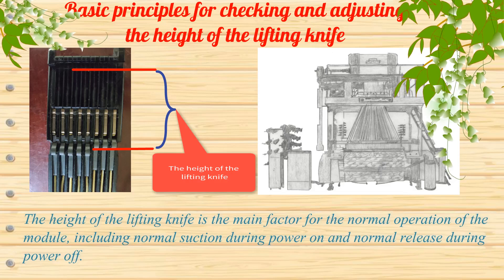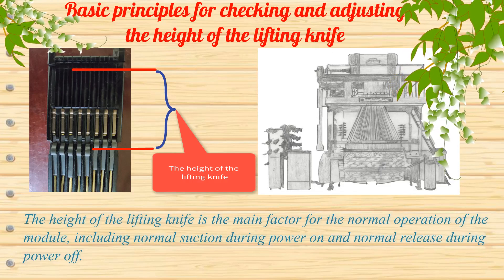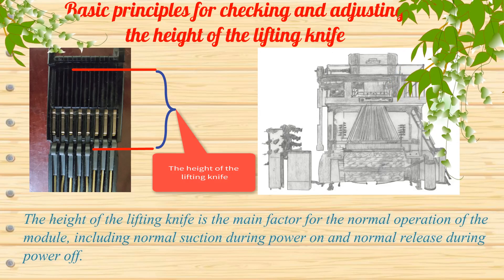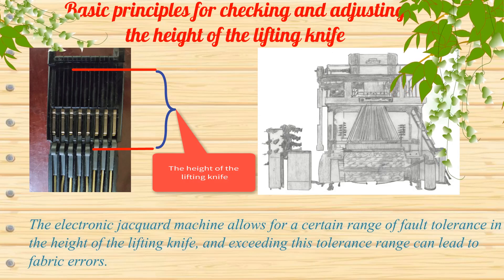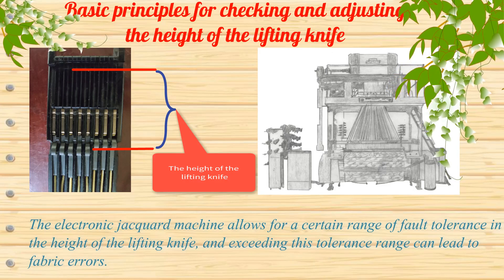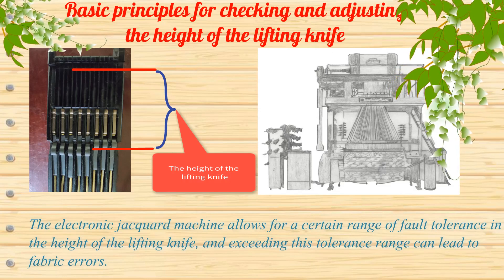The height of the lifting knife is the main factor for the normal operation of the module, including normal suction during power on and normal release during power off. The electronic jacquard machine allows for a certain range of fault tolerance in the height of the lifting knife, and exceeding this tolerance range can lead to fabric errors.